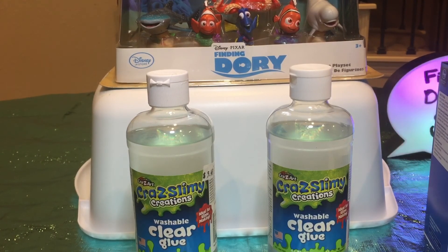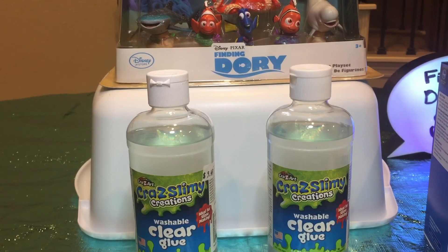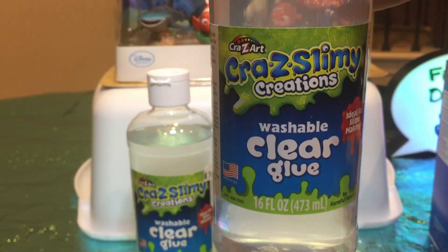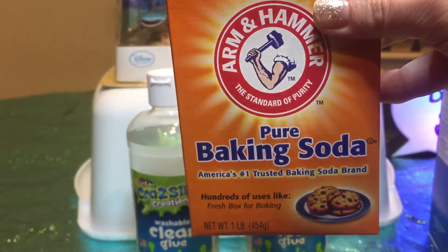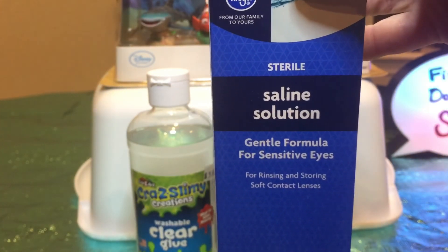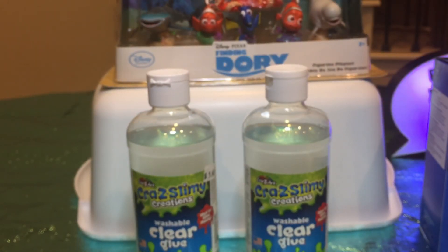Hi everybody, welcome to the Donut Sparkle channel. This is Donut Sparkle and today we're going to be making some Finding Dory and Nemo slime. We're going to be using some clear glue, baking soda, and some contact solution that has borax in it, and then we're going to be using some food coloring to make our slime.